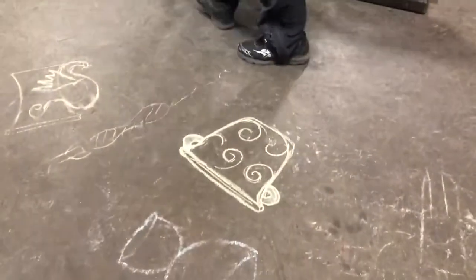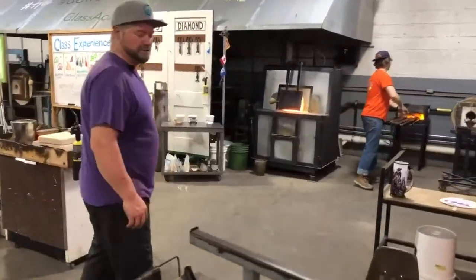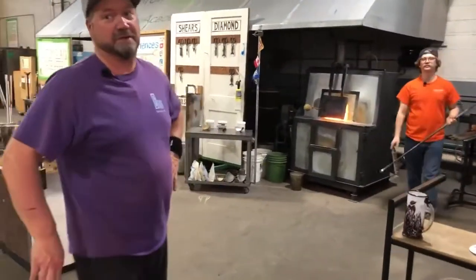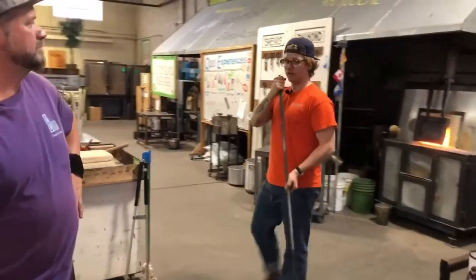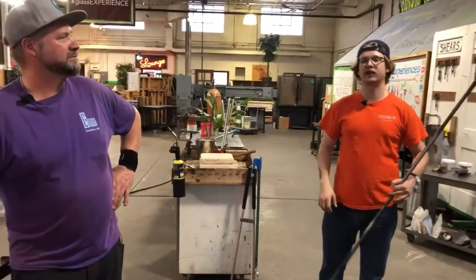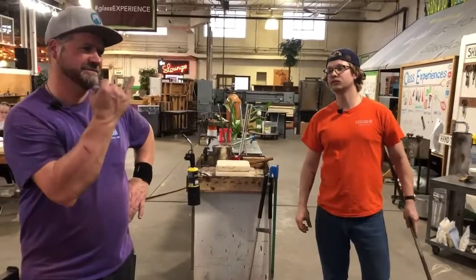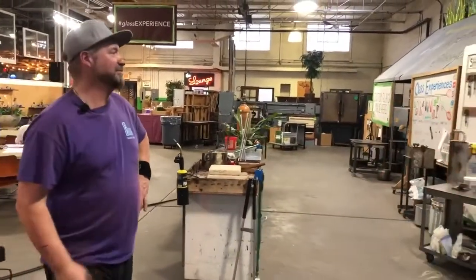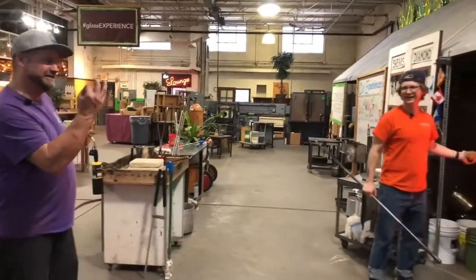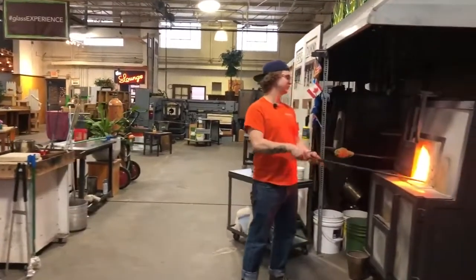Sometimes when you're blowing glass you can't figure out the word, so all you do is make a grunting noise — it just happened to me. When you really know people well enough, or you work with them long enough, you don't really need words anymore. You just need signals. It's our own glassblowing sign language — that means gather it up, like this.